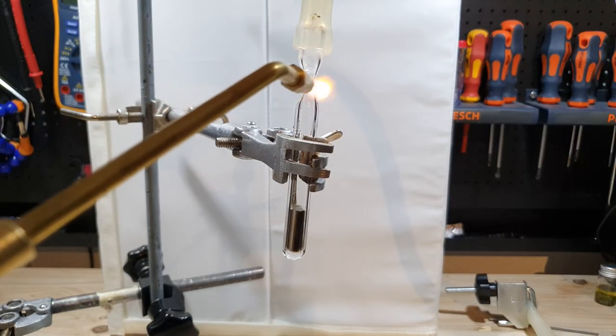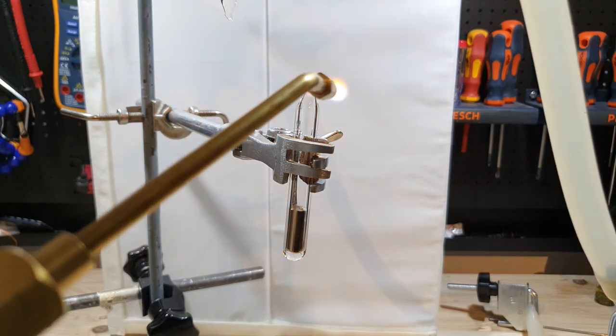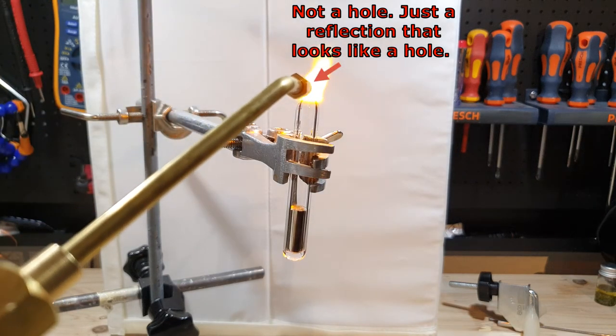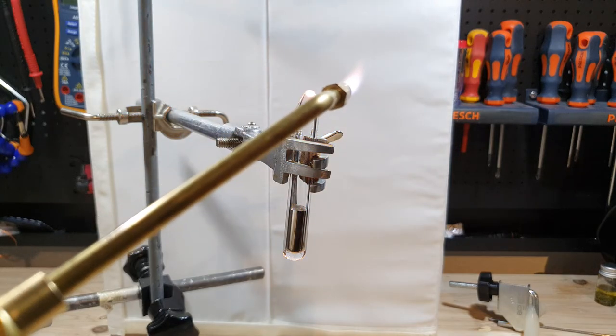I didn't fill the ampoule under vacuum for two reasons: first, I didn't want the plunger to be pulled into the syringe and squirt cesium everywhere; and second, I was worried that the hole in the silicon tubing wouldn't seal perfectly and air would get in. After that I sealed the ampoule at the neck. As you can see there is a little bit of oxidized cesium inside — most of that happened inside the receiving flask under the mineral oil, and only a tiny amount oxidized inside the glass ampoule itself.